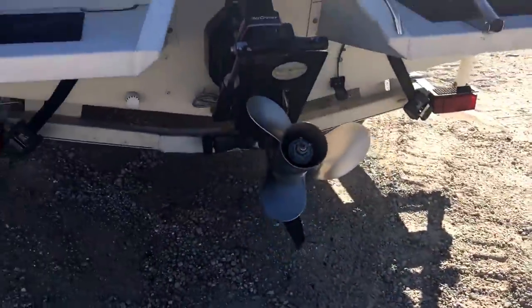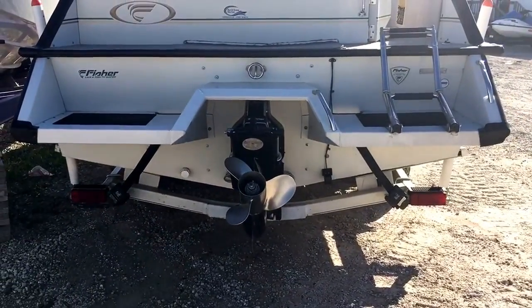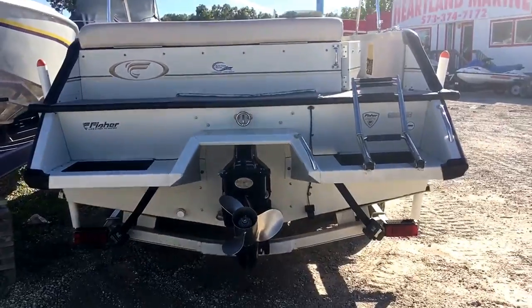With 190 horse, this thing will really get up and go. Now I'm going to do the outside and put it in first. If you have any questions, call Brandon Johnson at Heartland Marine. Thanks for looking.